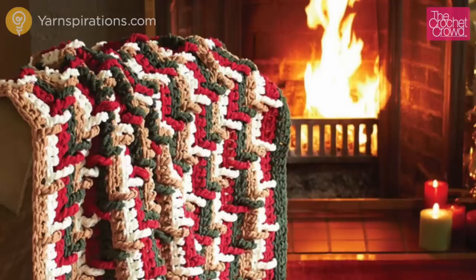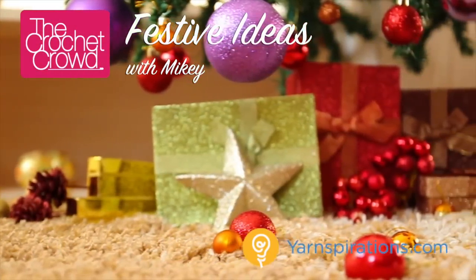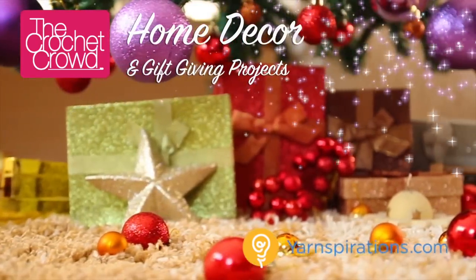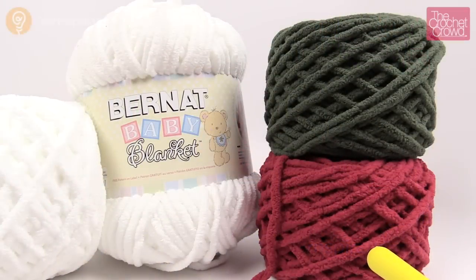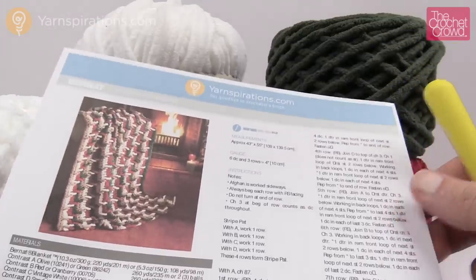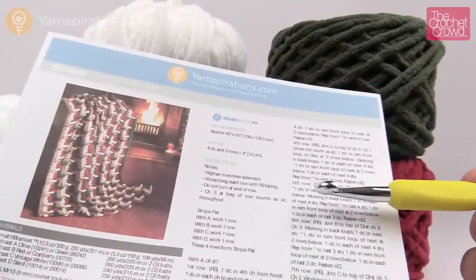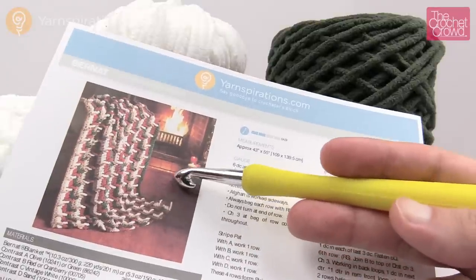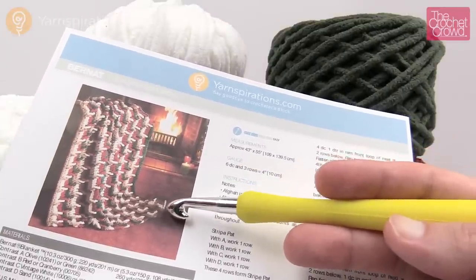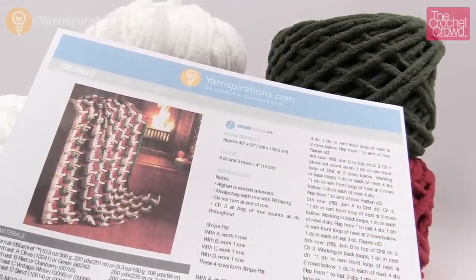In today's tutorial let's learn how to do the stepladder afghan together. This is a cool little stitch and you can use it for many other things. Welcome back to The Crochet Crowd as well as Yarnspirations.com. I'm your host Mikey. Today's tutorial we're going to learn how to do the stepladder afghan. This is a really quick one and it's actually a lot more simpler than you may realize.